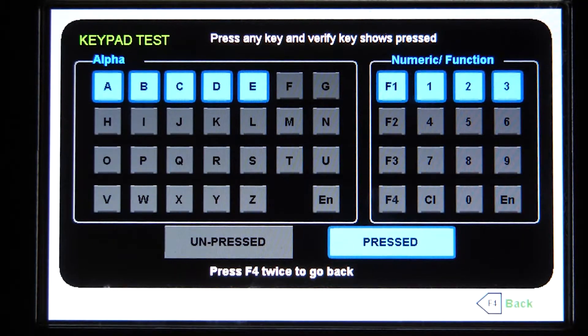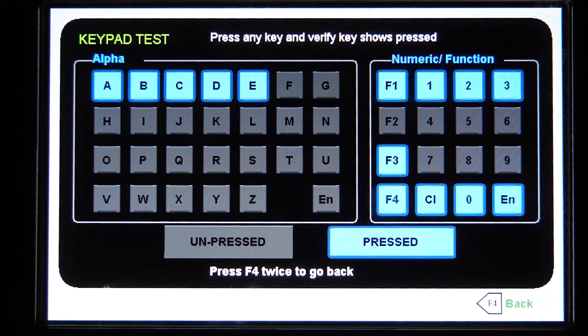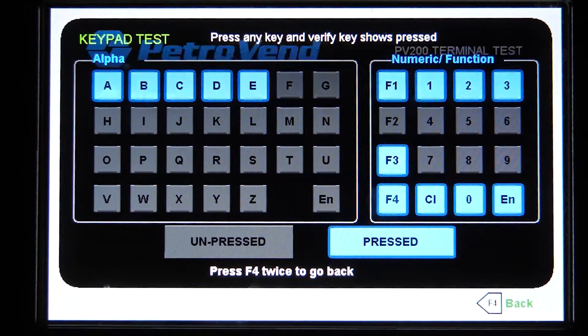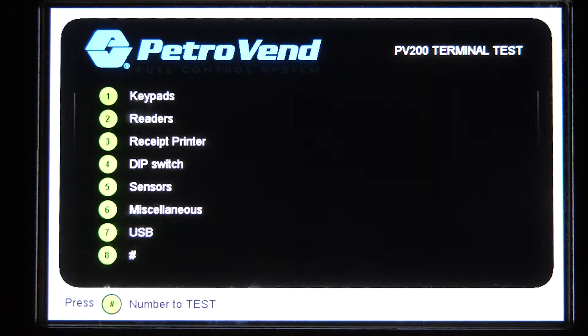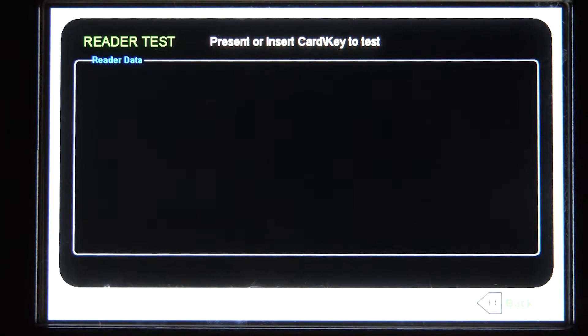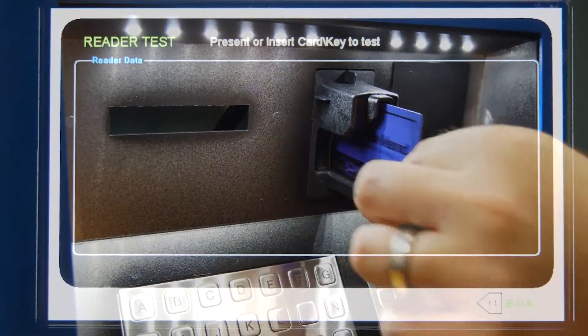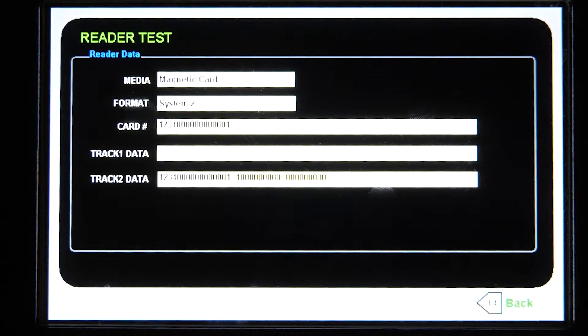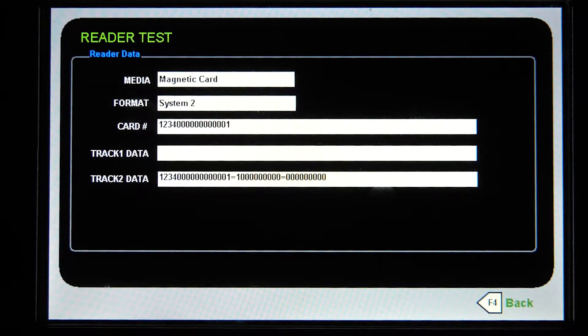We're going to back out and go back to the main menu after everything is tested. Press F4 twice to back out of keypad test. Now we'll go into option two for readers, so we can determine and see if a card will actually read. Insert your card here — this is a card reader — and you'll see the media format, card number, and your track two data. The first four digits of your card number is usually your network number for each card.